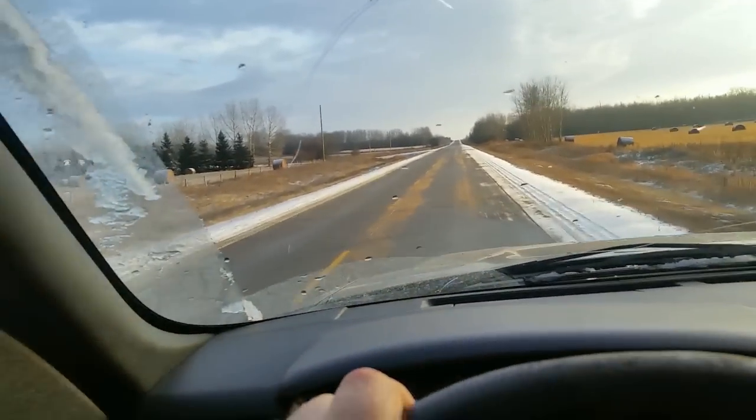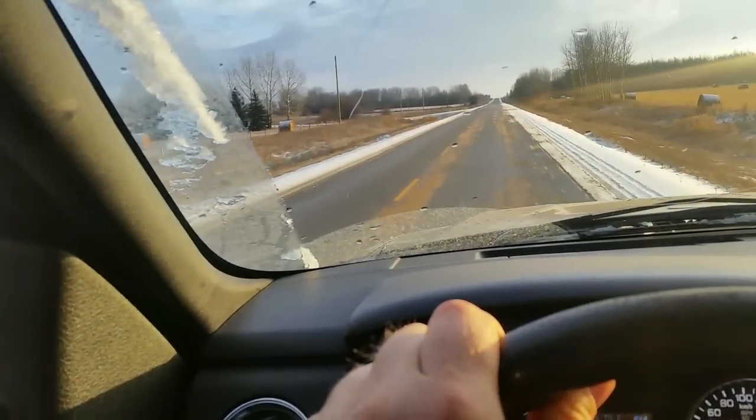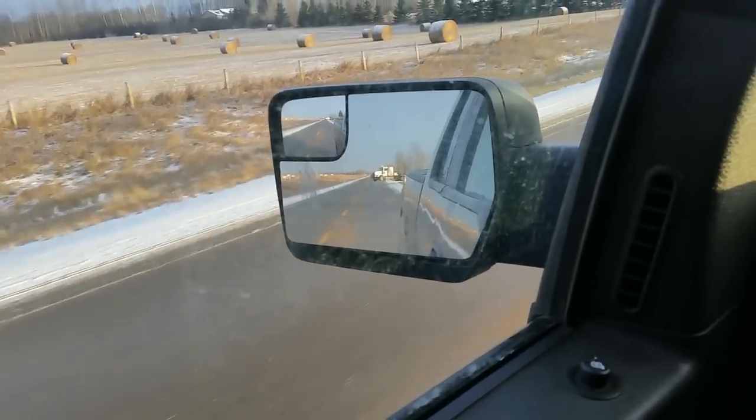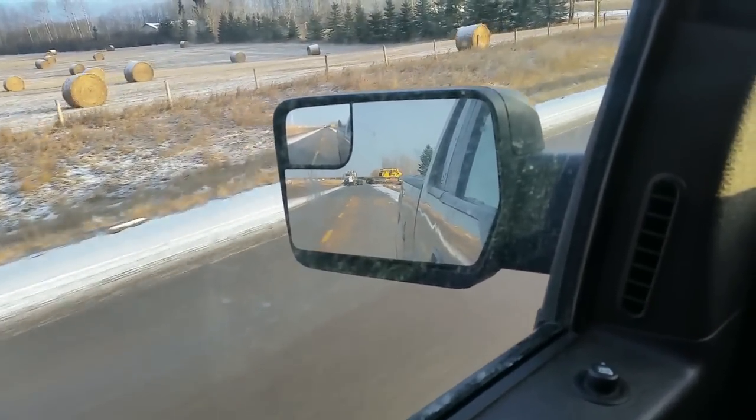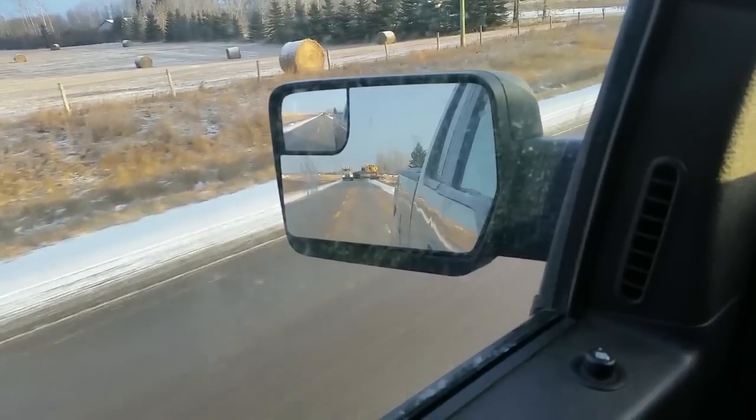Hey everyone, just got done — as you can see in the mirror, we loaded up our D8 cat and he's following me right behind.